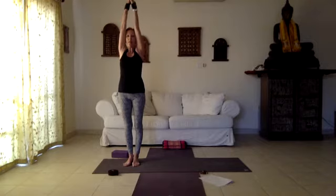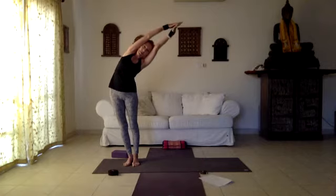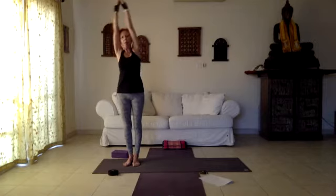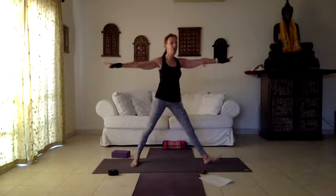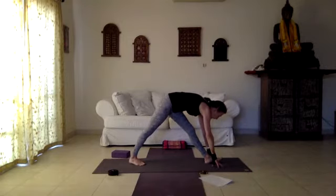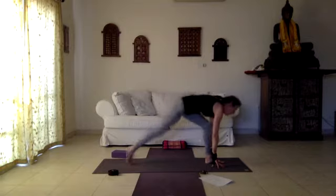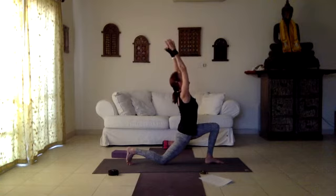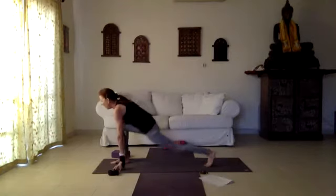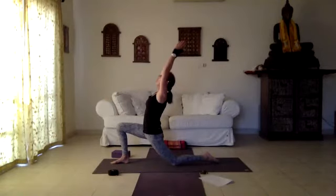Inhale, come up, exhale to the other side, inhale come up, exhale hands to heart — this is half of Chandra Namaskar moon salutation. Second half: inhale stretch the arms up, exhale bending to one side, inhale come up, exhale half moon to the other side. Inhale come up, exhale left foot stepping out, goddess toes. Inhale straighten the legs, turn the left foot forward, triangle Trikonasana, and down. Exhale both hands down, turning the hips toward the left, knee down, moon crescent. Turning into side lunge, goddess, side lunge to the other side.